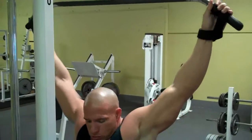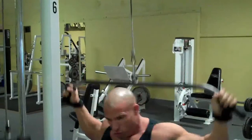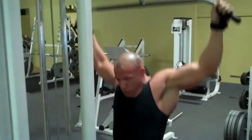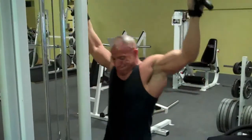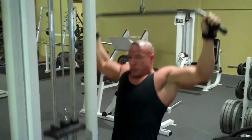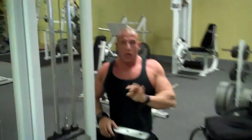Alright, there we go — it's got 200 pounds on here. What I'm looking for is to stop right about there. Exhale going out, inhale going back. I'm going to do three working sets with this and move on to my third exercise.